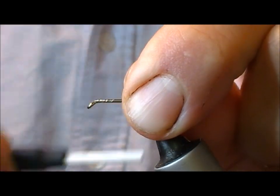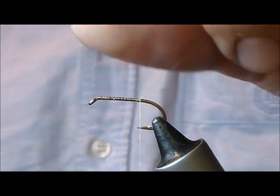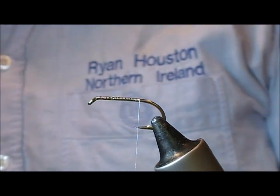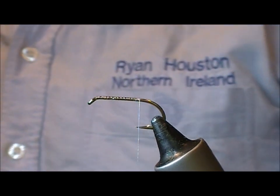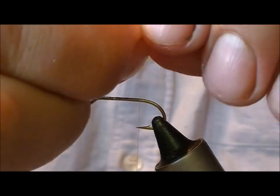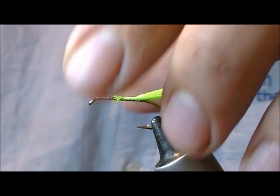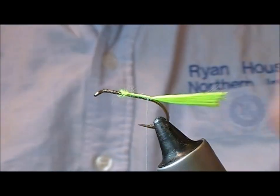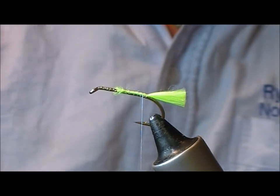So if this is a size 8 V175, use whatever size you want. Take the thread down to the bend and then take a little bit of this floss stuff, tie that on down to the rear, and then cut it to make the tail.